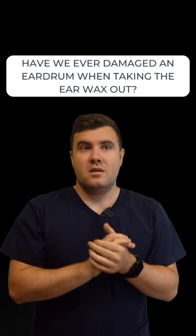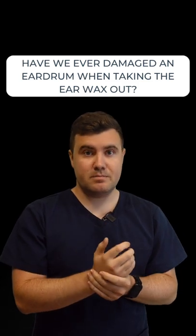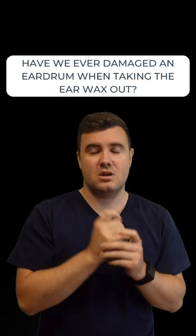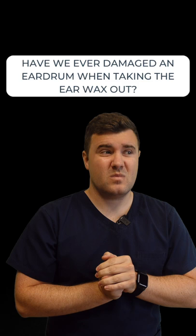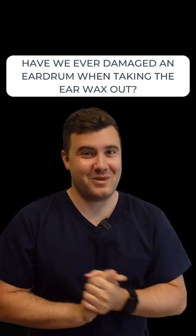There are risks to it — if we need to remove wax off the eardrum, the suction we use with the fine end is very, very weak, so there's a low chance of causing damage. And that's basically the answer: no, we haven't damaged any eardrums when removing wax.